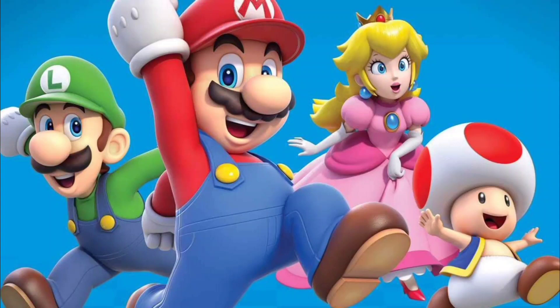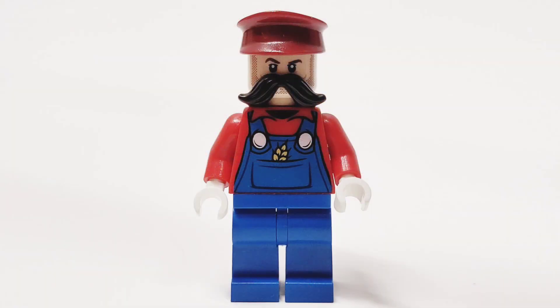Here's how to build Mario, Luigi, and Peach out of LEGO. First off, we have Mario. It's a me, a Mario! Here's how to build Mario and Luigi LEGO customs. Let's-a go!